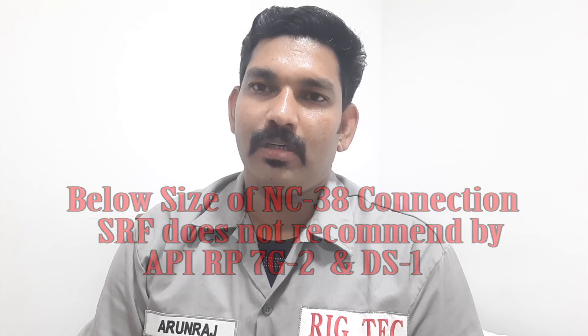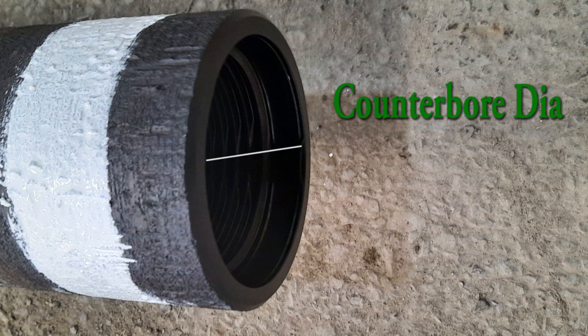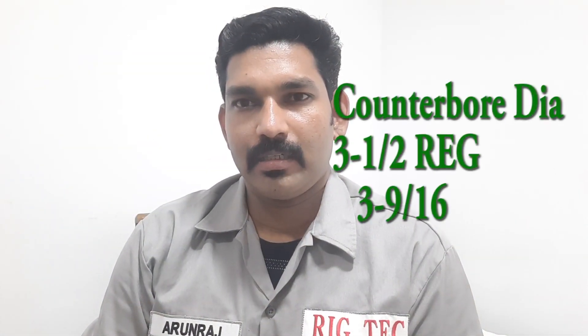As usual, the box can be identified through the counterboard IA with the help of a single scale. The counterboard IA is 3916. For the API 3.5 regular, the counterboard IA is 3916.